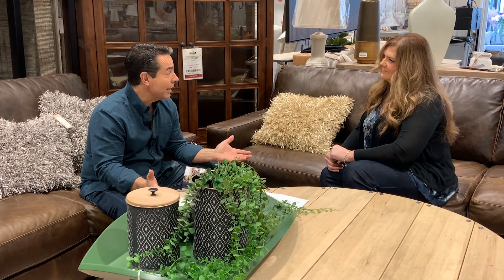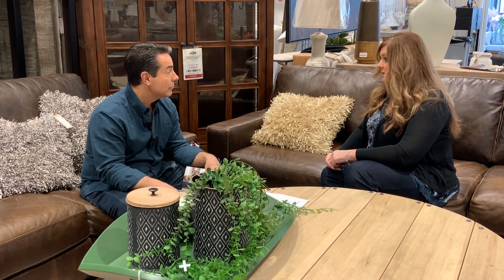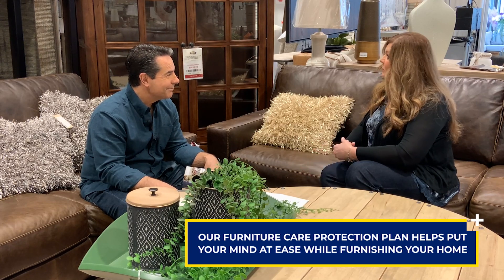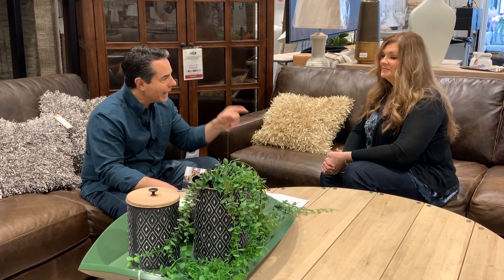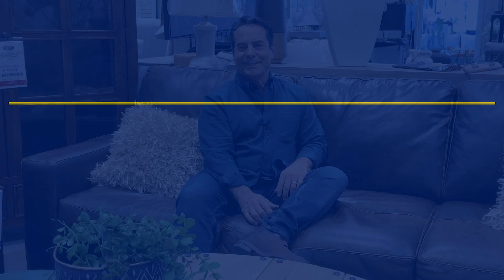One last thing to consider: our furniture care protection plan. Regardless of whether it's leather, fabric, wood, or whatever — it's always a great investment. Our guys come to your home, and if you get a stain or something happens, just call us and we'll be right out to take care of it. Check out our YouTube channel for videos digging deeper into furniture care protection for upholstered furniture, outdoor furniture, and wood. Thanks for watching — we'll see you next time.